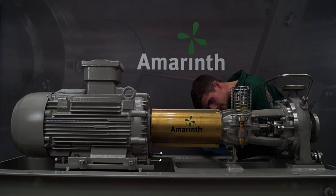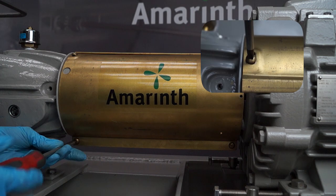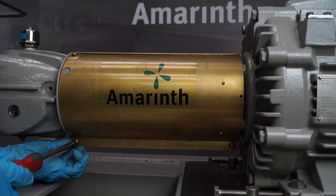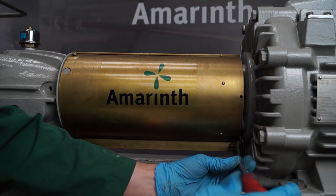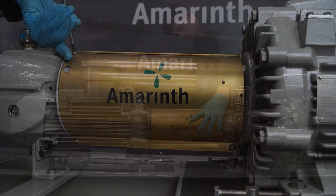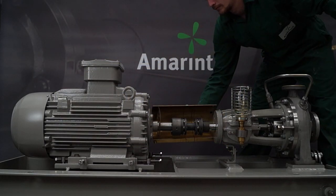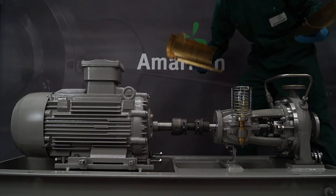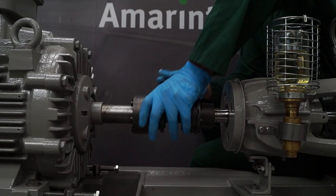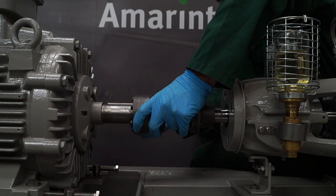Remove the coupling guard and place to one side. Carefully remove the coupling hub and store in a safe location.